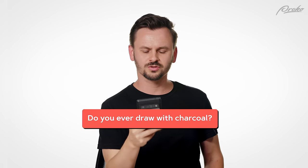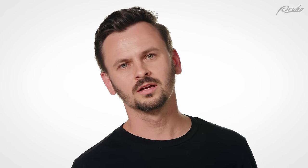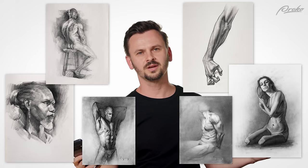Do you ever draw with charcoal? Do you even know me?